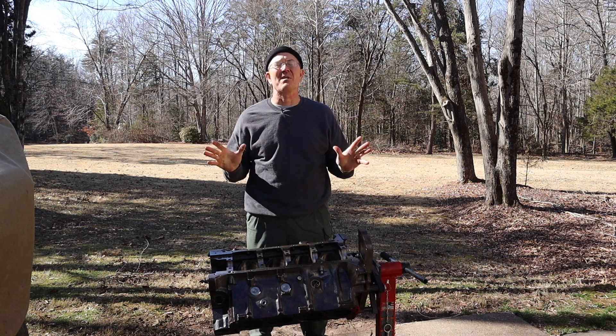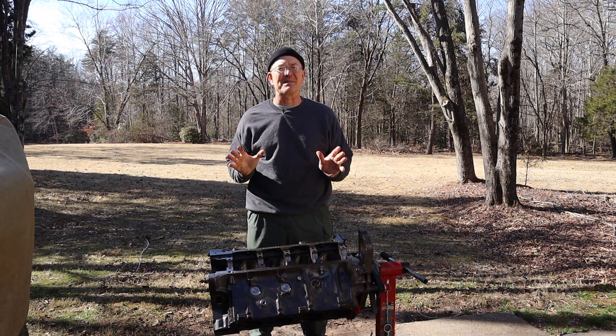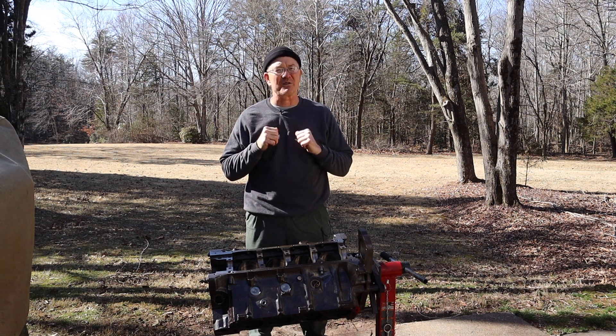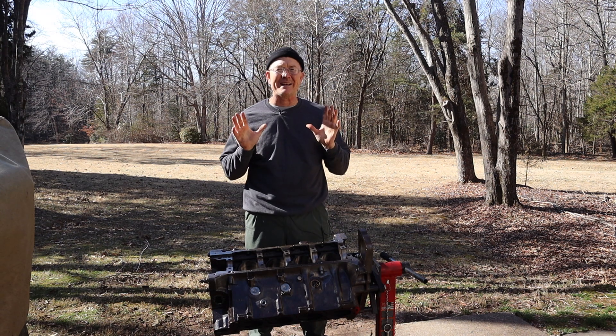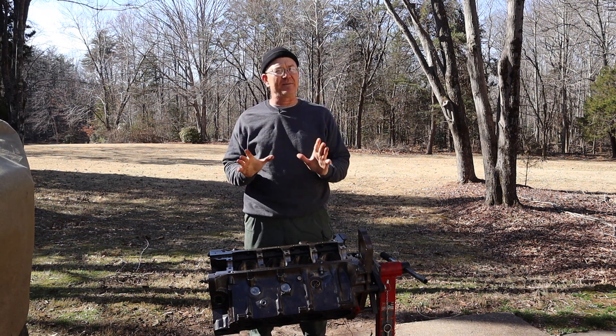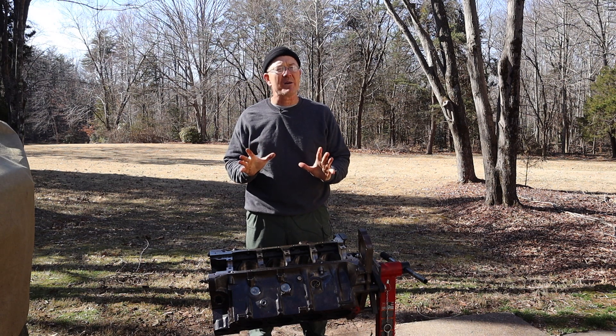Hey folks, welcome back to the Bulletproof Garage in another episode of Project Brutus. I am still Scott Walters and we're still working on the 7.3 IDI engine. We are hoping for 250 horsepower at the rear wheels, but more importantly, 550 foot-pounds of torque.